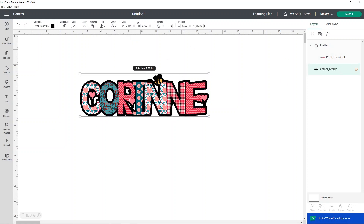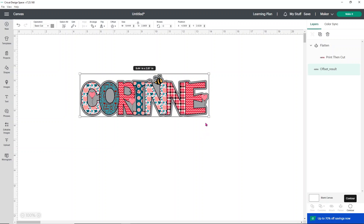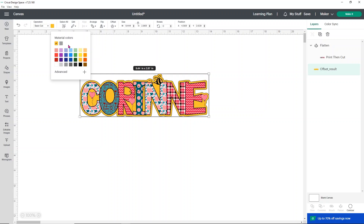Now the offset result has a bunch of holes I don't want. So I'm going to go to where it says operation and change it from print then cut to basic cut. By doing that it allows me to use the contour option, which lets me fill in all these holes. You can either click each hole individually or — a super fast way — just choose hide all contours and then close the contour option. Now you'll see our outline here, this gray background, is all solid where we want it to be. If you don't want it to print gray, you can change it to any color you want, make it white so it won't print any color, or make it black — whatever you want. Then change it back to print then cut and change the color.